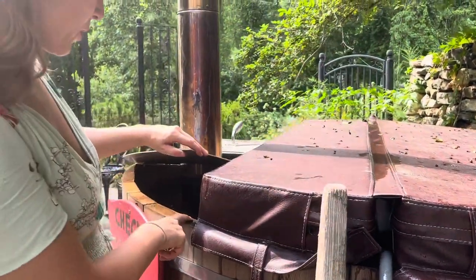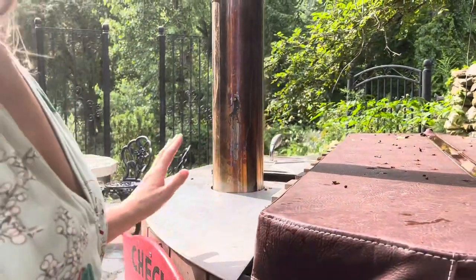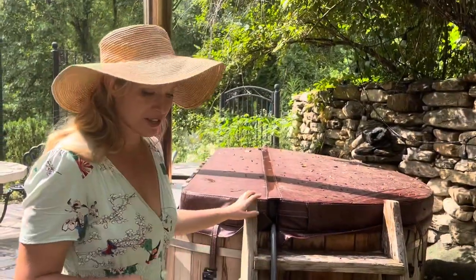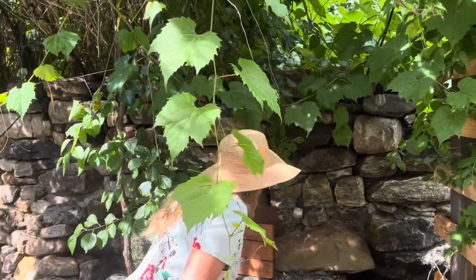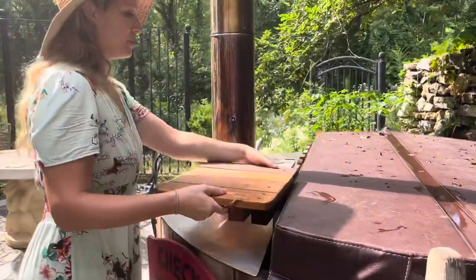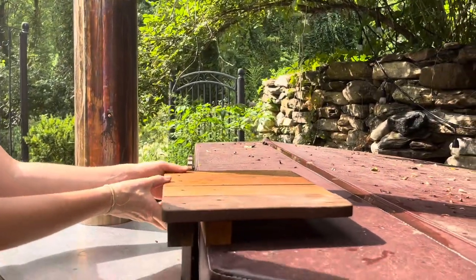I like to fill the tub all the way to the top. When you get in you'll hear some splashing — that's fine. This little piece right here isn't used much but it's a cool feature: you put it on this side so you could have drinks resting on it.